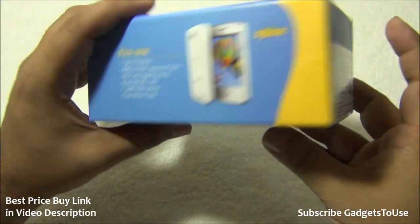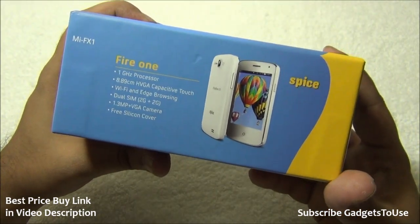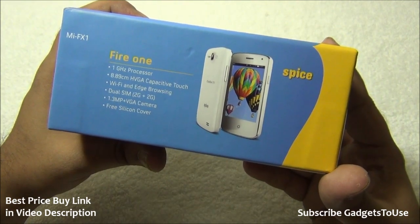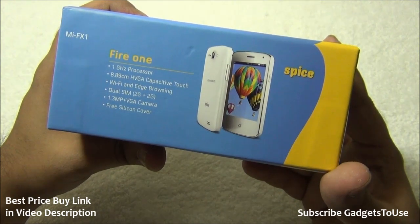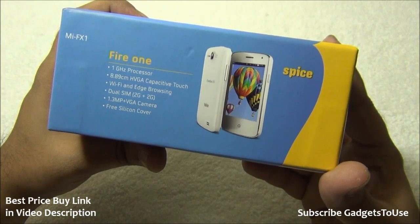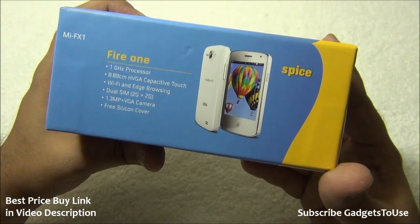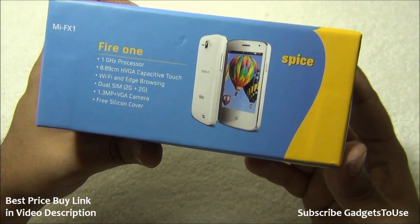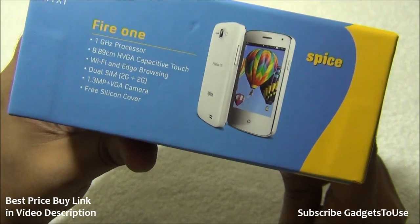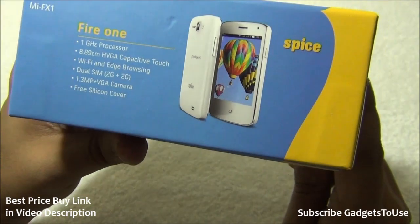On the side of the box we can see the Firefox OS mentioned along with the model number. The specifications listed include a 1GHz processor — not a Qualcomm or MediaTek chipset but a third-party one. We have an 8.89cm VGA capacitive touchscreen giving around 3.5 inches of display. Connectivity is 2G only — this device supports EDGE, does not support 3G, and both SIM card slots support 2G.